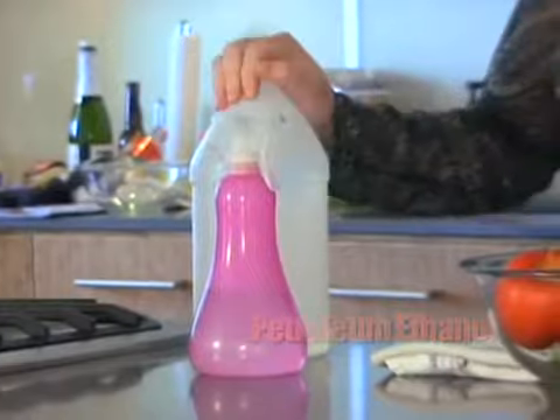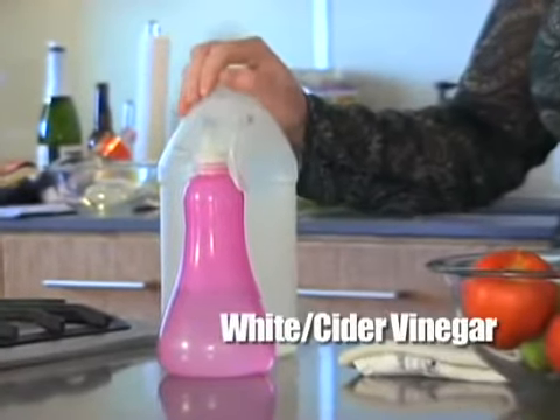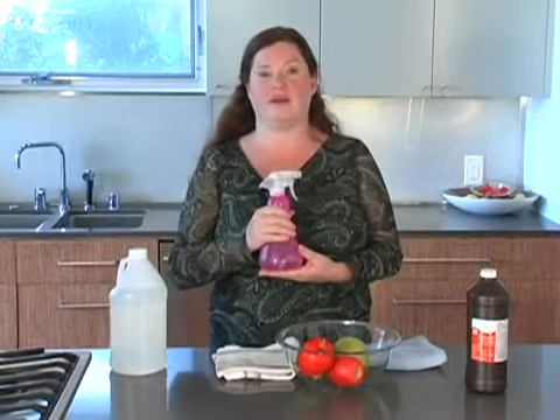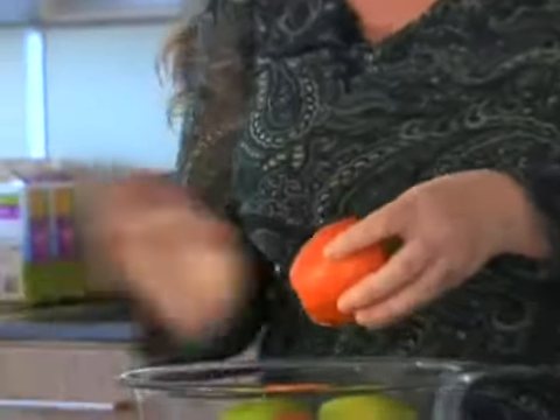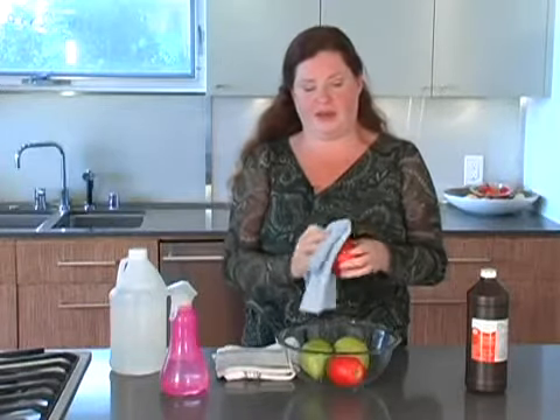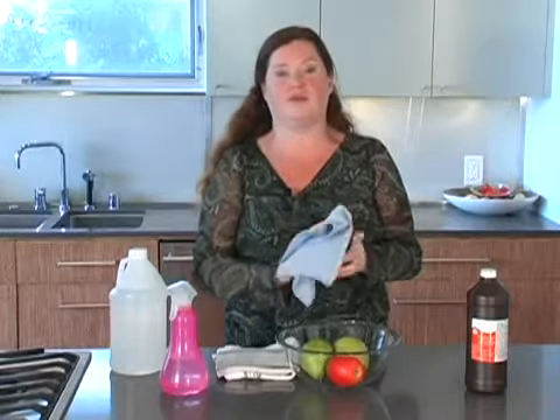You can use white vinegar or cider vinegar. Basically any vinegar will work, with the exception of wine vinegar — it doesn't work so well to clean your fruits and vegetables. So just take it, put one part water to one part vinegar in a spray bottle, spray your fruit over the sink when you're ready, and then just scrub. You want to scrub to remove any harmful chemicals or germs on the surface of the fruit or vegetable.